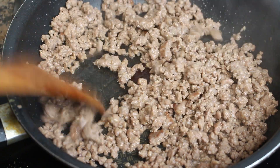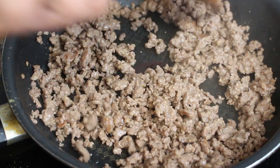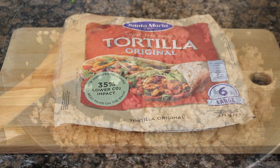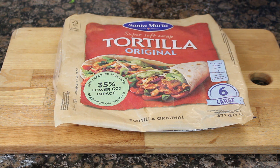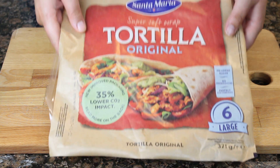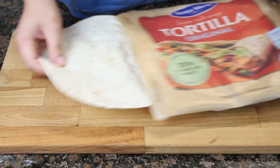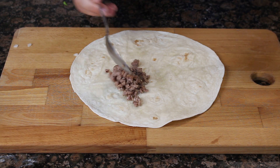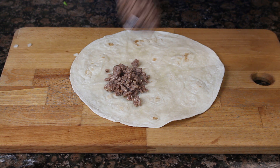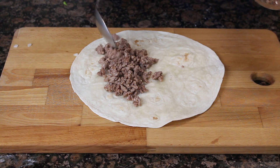Una vez que tengamos la carne hecha, la retiramos del fuego y ya podemos pasar a formar nuestros wraps. Cogemos dos tortillas de trigo de las grandes, en mi caso estas de Santa María que venían en la caja de Gustavox de julio. Cogemos una de las tortillas y vamos a echar la mitad de la carne en el centro, un poco hacia un lateral para que nos entre también el resto de los ingredientes.